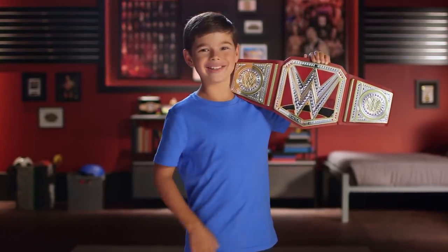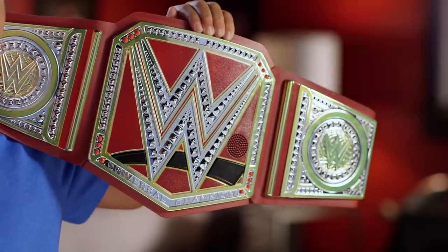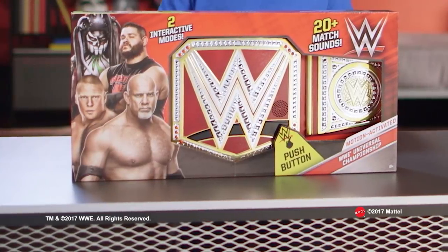And that's the WWE Motion Activated Universal Championship. Title and figure each sold separately.